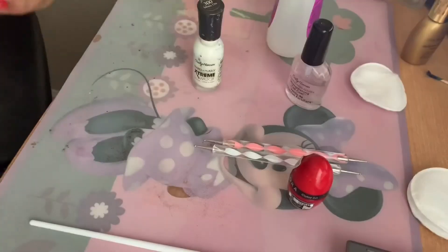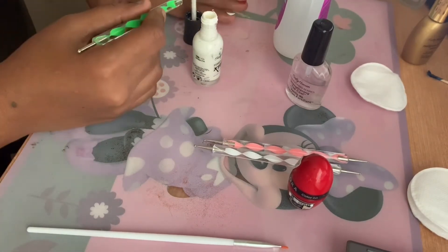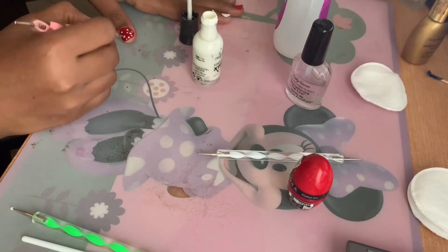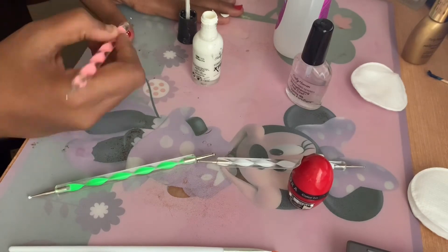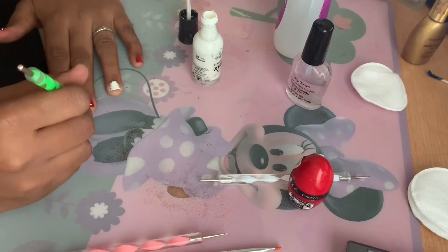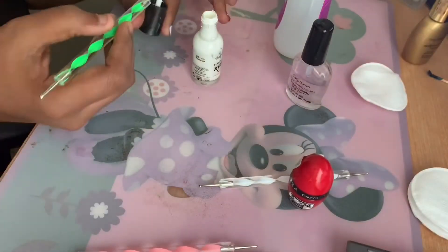Step six is the design. I'm using a dotting tool — since my nails are really short, I'm using the two smallest dotting tools in my kit so my nails look longer. I'm using the same white color to make larger and smaller dots. Keeping the brush upright makes it easier to get the nail polish on the dotting tool without wasting any. I used about four to five bigger dots placed in random order, then used smaller dotting tools around them to create variation.